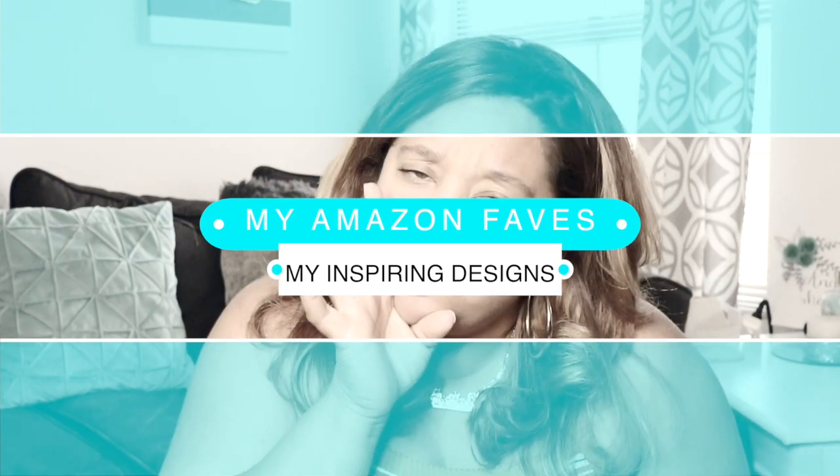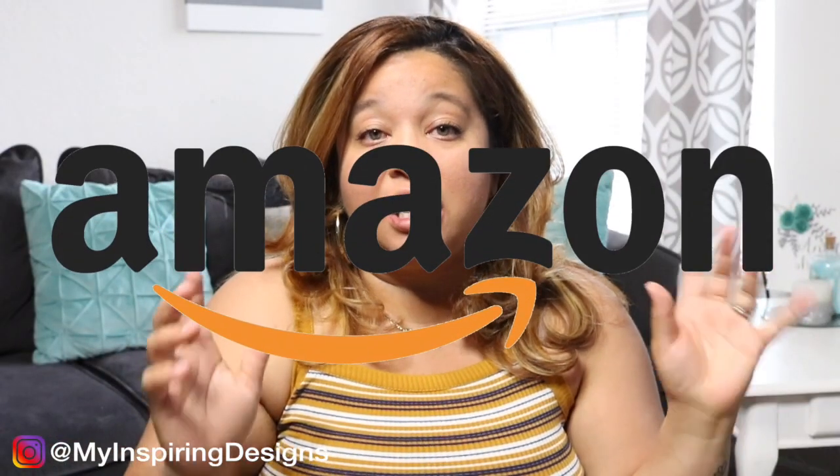Hey everyone, welcome back to my channel, Inspiring Designs with Me Justine, where all I want to do is inspire you. In today's video, I'm going to go over my top 10 Amazon favorites for your event designing business. If you would like to know what my top 10 favorites are, please keep watching.